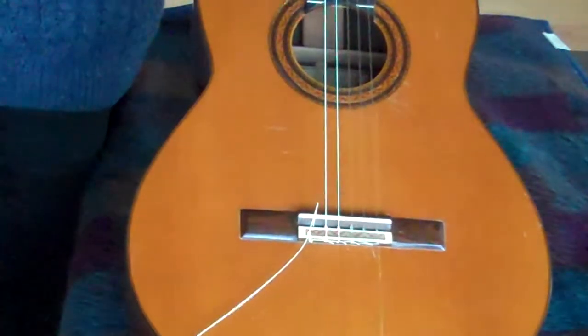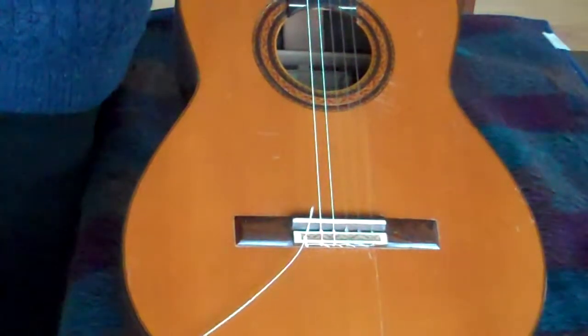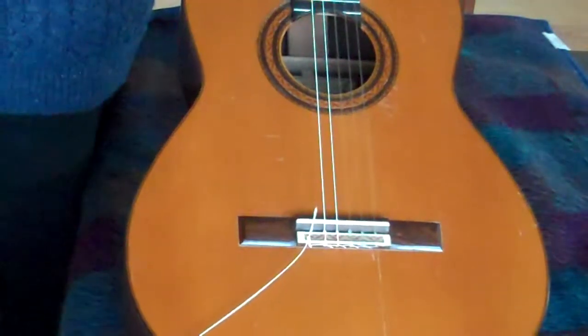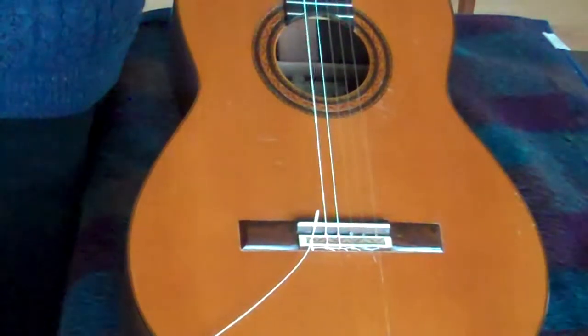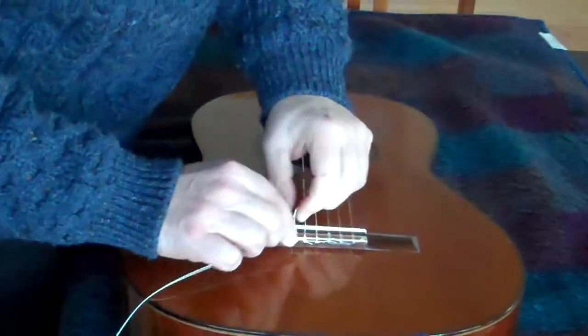I don't generally use a string winder. There's no reason not to, but I'm always a little anxious because when you're using a string winder, there's a possibility of it popping off and scratching the guitar. It's not a big concern — you can use your own judgment — but I just usually wind up doing it by hand.